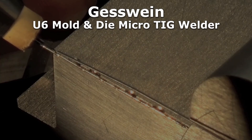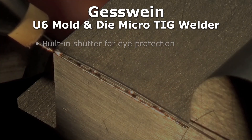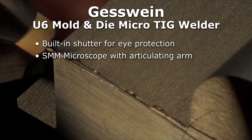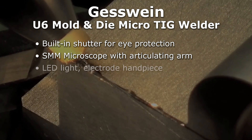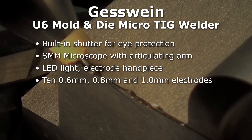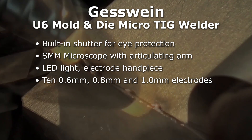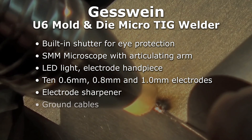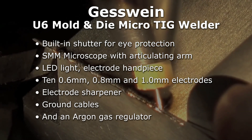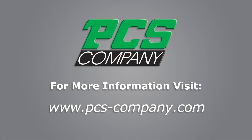The U6 Micro-Tig Welder comes complete with built-in shutter for eye protection, SMM microscope with articulating arm, LED light, electrode handpiece, set of 10 6 millimeter, 10 8 millimeter, and 10 1 millimeter electrodes, an electrode sharpener, ground cables, and an argon gas regulator. For more information, go to www.pcs-company.com.